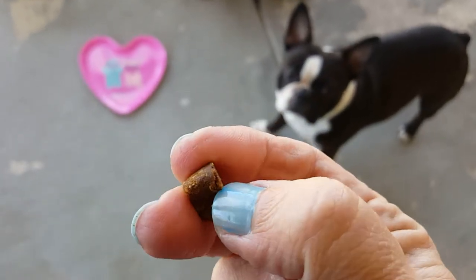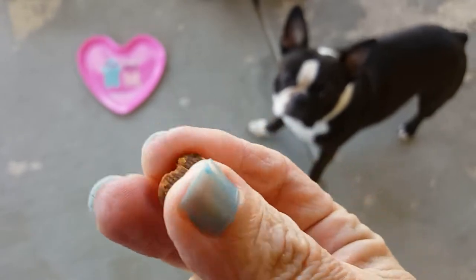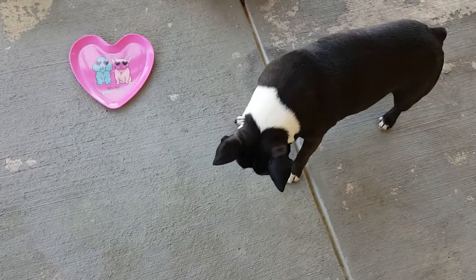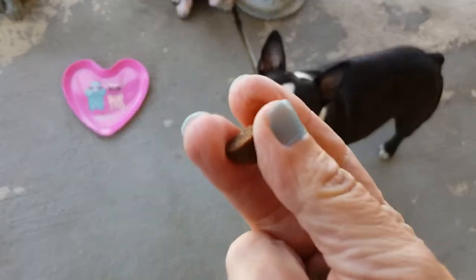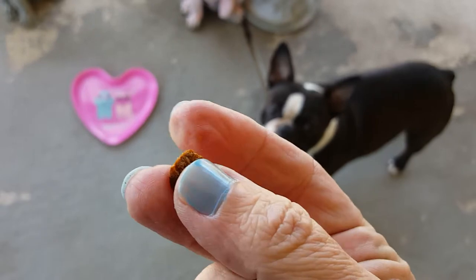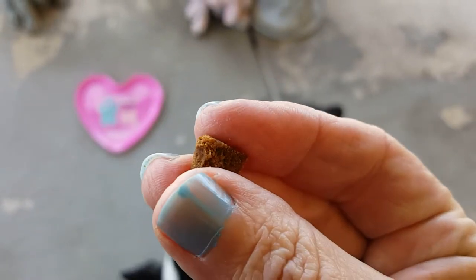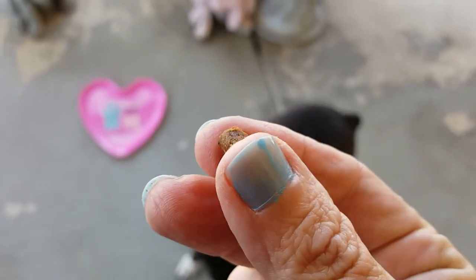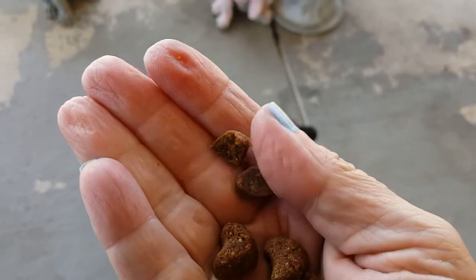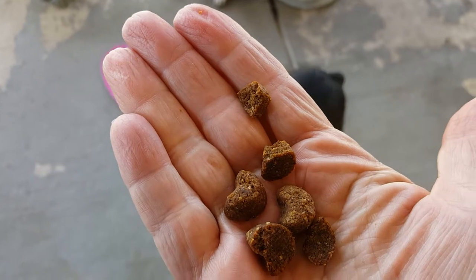Usually I divide his treats up because he gets several of these treats a day. As you can see, he's a little heavy set, so I'm trying to reduce his carb and calorie intake. You can see I crumbled it with just my fingernail and it broke into two pieces, which is a good sign because then I can give him more.